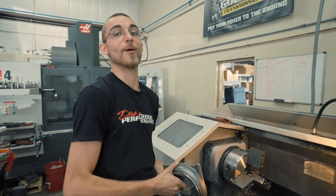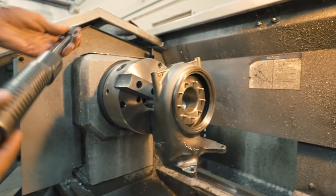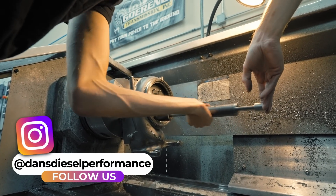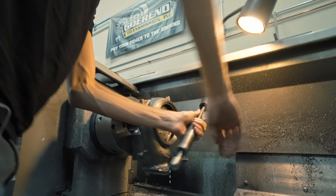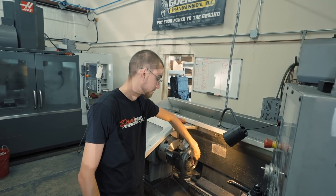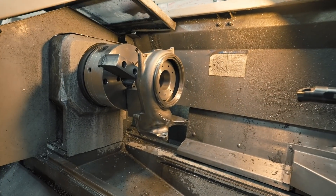Now we're on to my least favorite part of the entire operation — I've got to pull all these pins out. If all goes well, after I finish slide hammering, the pin comes out. Yahtzee. One down, 17 to go. Once we've removed all the pins, we cut the face back just a little bit, then open up the bore to accept our larger turbine wheel.